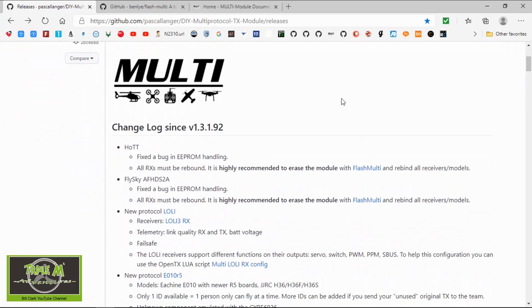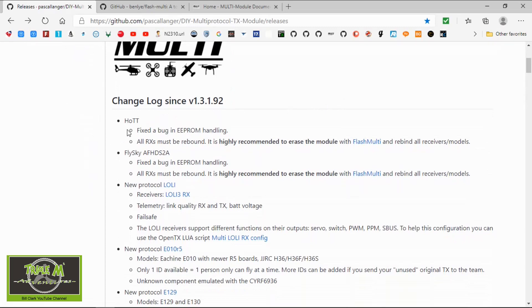We can see version 1.3.2.6. For the HOTT protocol, they fixed a bug with the EEPROM handling. Notably, it says all receivers must be rebound, and it is highly recommended to erase the module with Flash Multi.